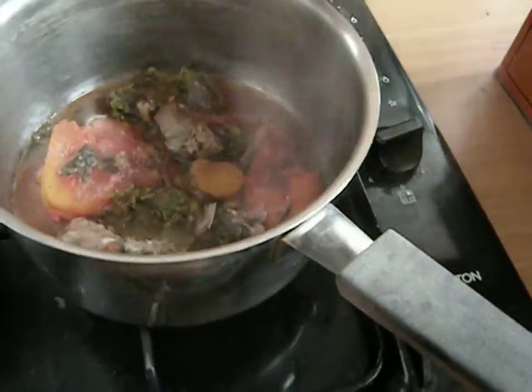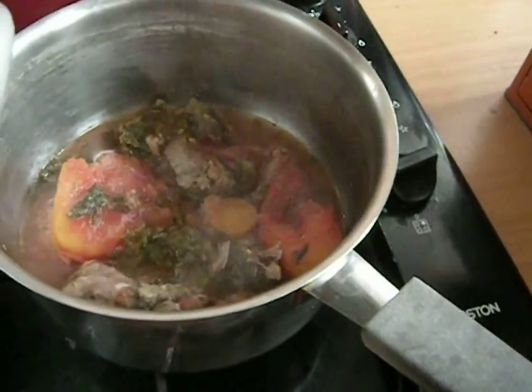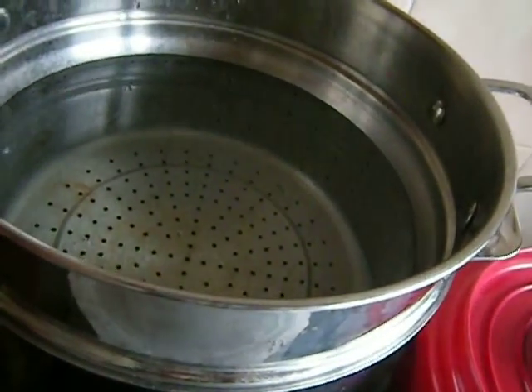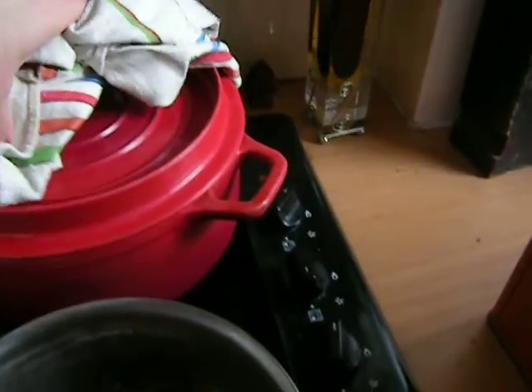I've got some wild boar meat heating up. I put some tomatoes in it and it's got leftover garbour — garbour broth in there. I'm also boiling some water for spaghetti for lunch.